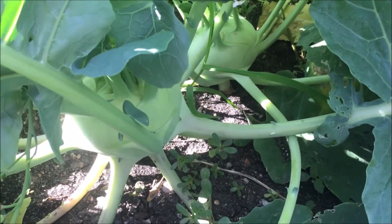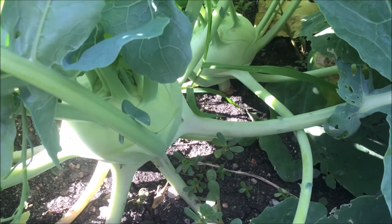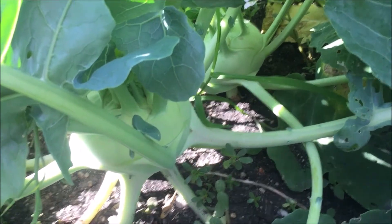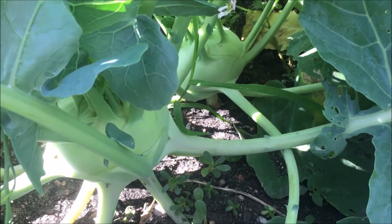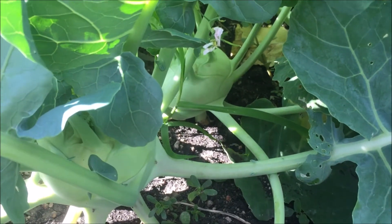It does come from the same family as broccoli, cauliflower, brussel sprouts, and stuff like that. So you won't want to plant those in the same spot if you're practicing crop rotation, because they are from the same family — you'll want to change it up a little bit.